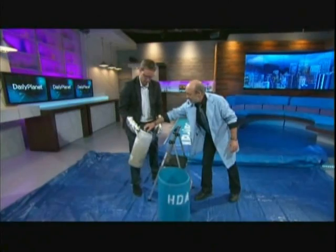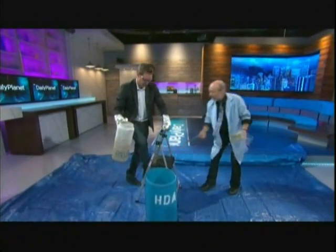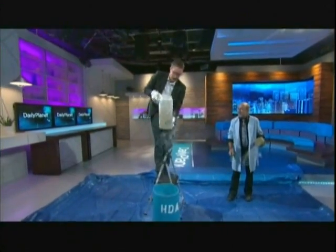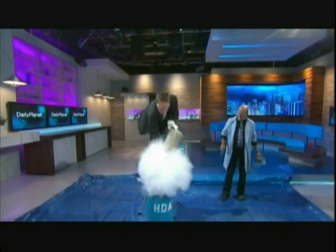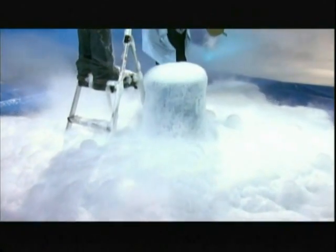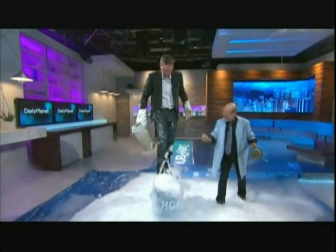Here we go, let me take the lid off. You hop up there, right to the top. And then as quick as you can, dump that into the dish detergent. Okay — three, two, one. What a move! Wow! That's awesome. Isn't it? Now you have frozen bubbles. And wet pants.